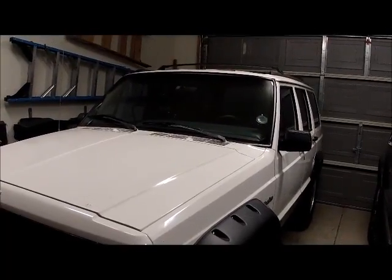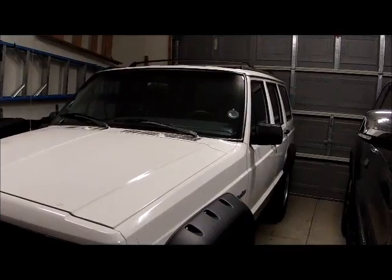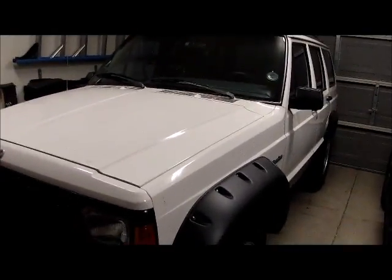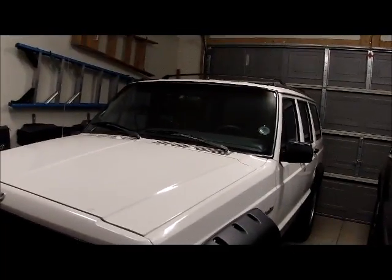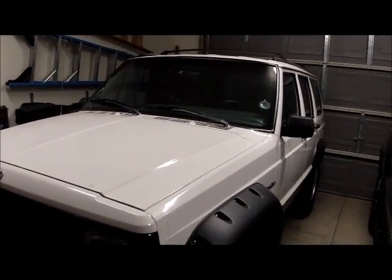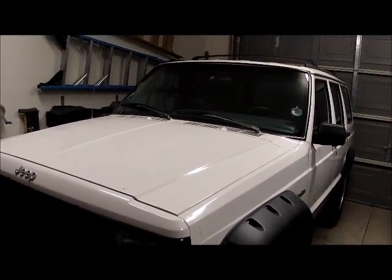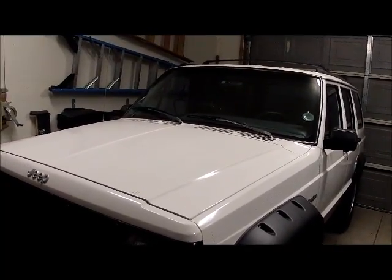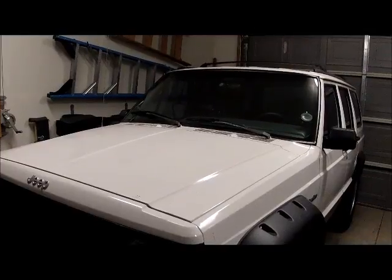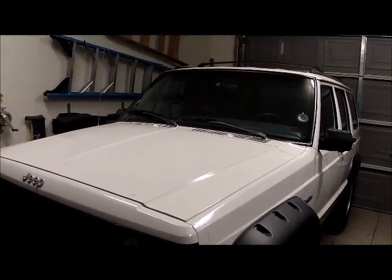The interior is in immaculate condition — the headliner's intact, no torn seats, all the gauges work. Because it spent its entire life in New Mexico, I don't have to worry about rust. In fact, one of the rear shackle bolts I already PB Blasted and got it to break loose fairly easily with a 25-inch cheater bar. A lot of people have had trouble with those. So this is my Project XJ — Project Simon.